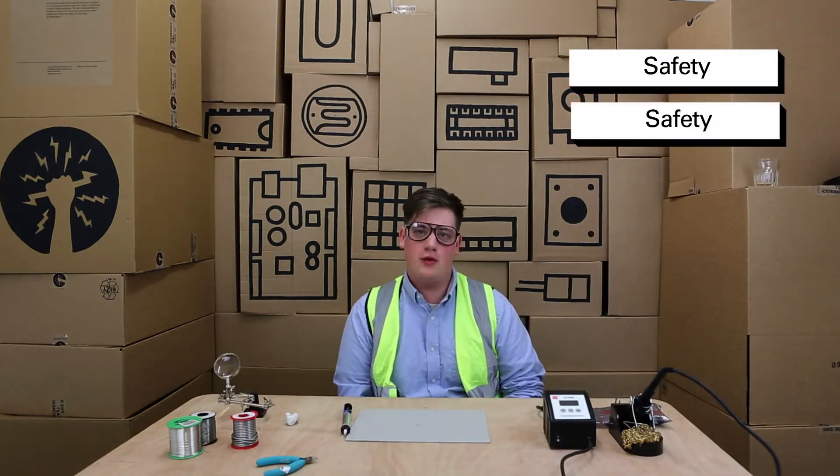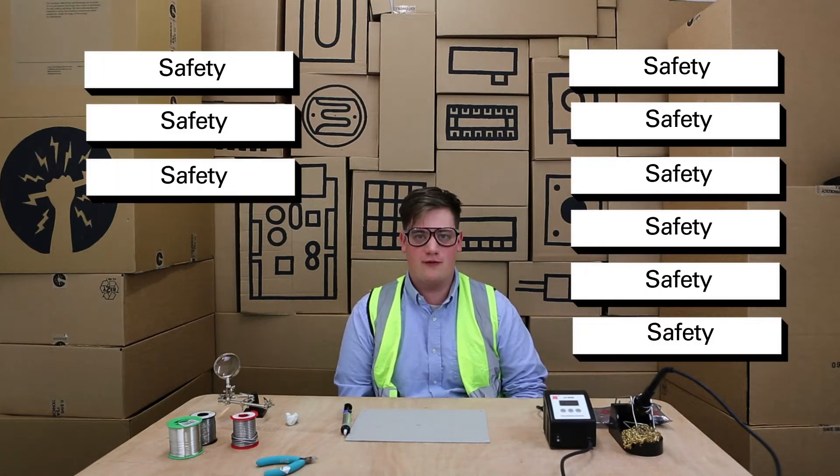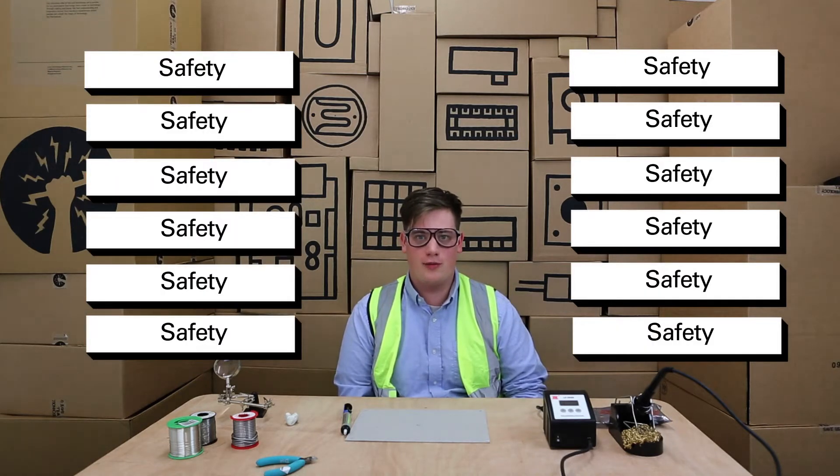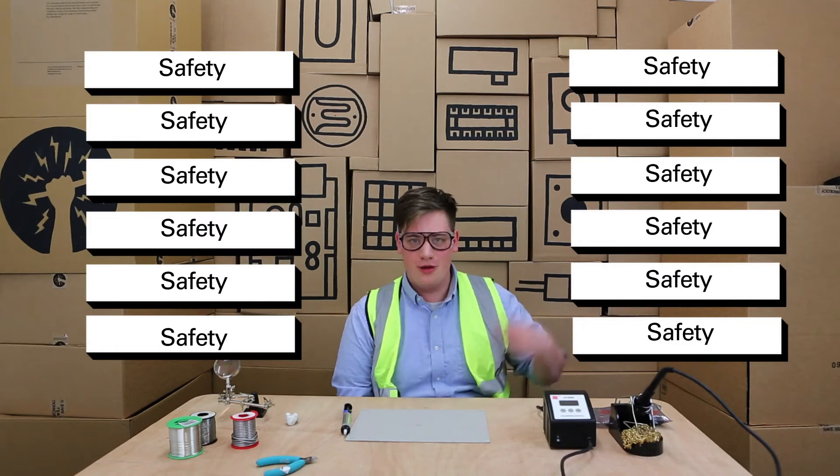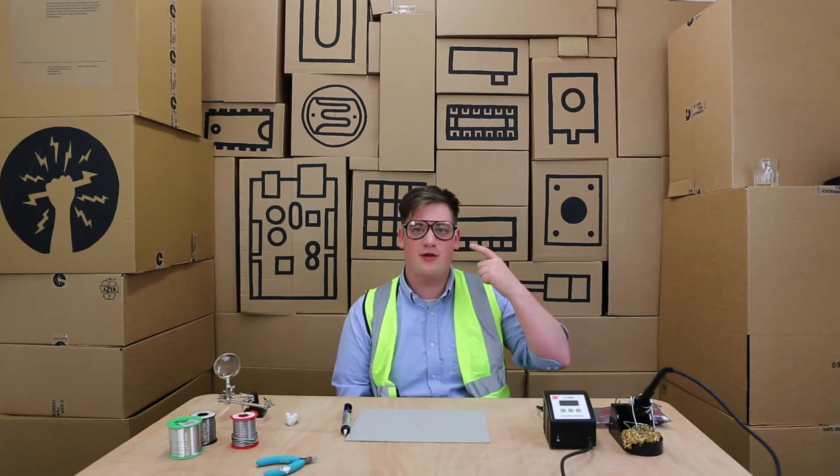When soldering it's really important that we make sure that we're very safe. We need to make sure that we're not going to be hurting yourself or hurting others. That's why when I'm soldering I always wear my safety glasses.